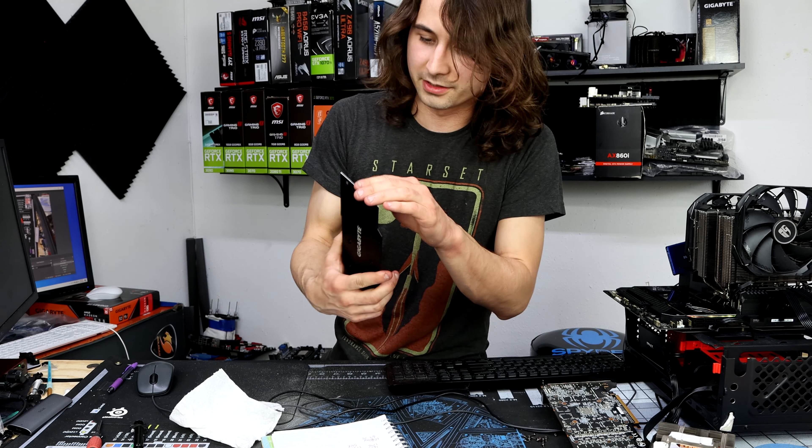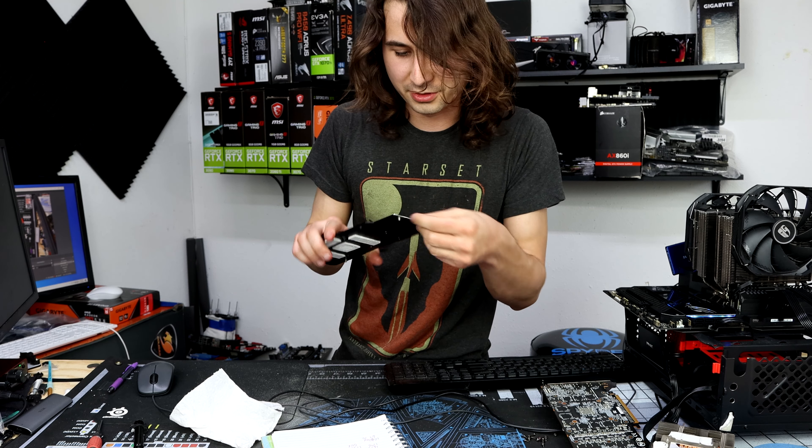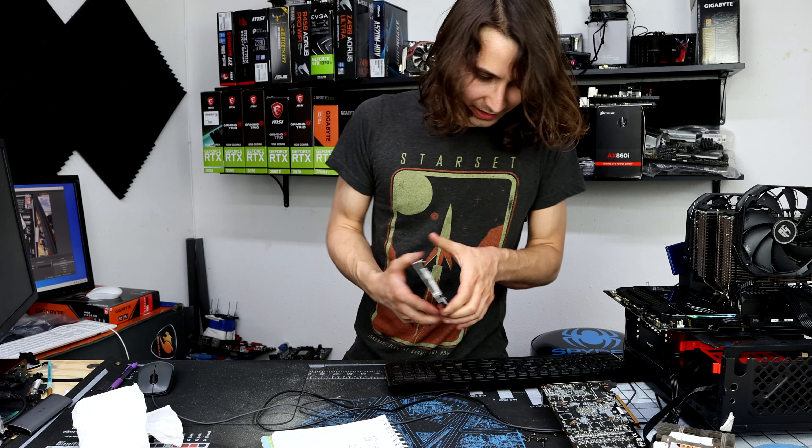I 100% did not expect that to be made out of aluminum, but here we are. It's not my worst cut job, and it's not too sharp either. So let's go ahead and put it back together.